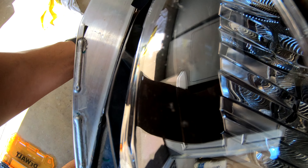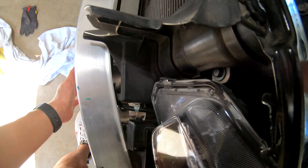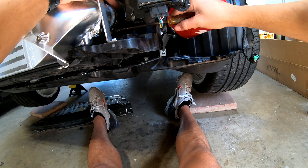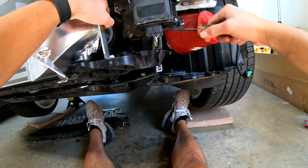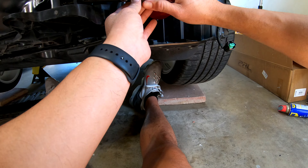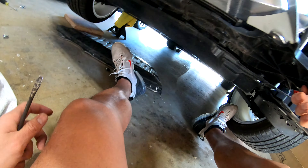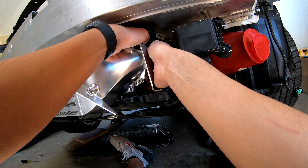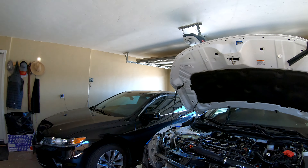This is going to be the hard part, guys. It's in! The core is nice and secure. I'm going to squeeze it over the top of the box.